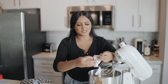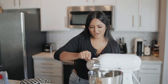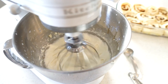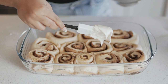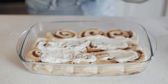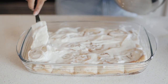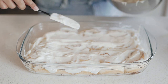For the icing we're going to start with four ounces of softened cream cheese, then I added some softened butter, one teaspoon of vanilla, two cups of powdered sugar, one tablespoon of maple syrup, a pinch of salt, and then we start with a tablespoon of milk and add more as needed.